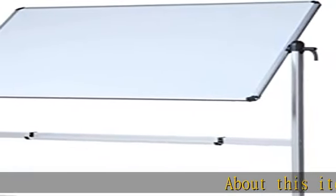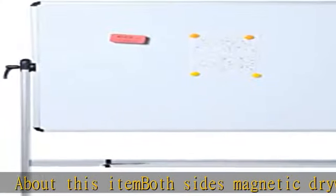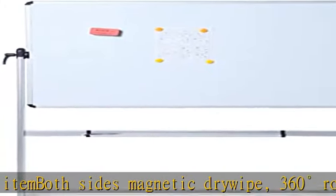About this item: both sides magnetic dry wipe, 360 degrees rotatable and lockable when in position. Board dimensions 48 x 36, frame included.